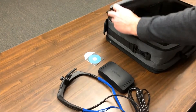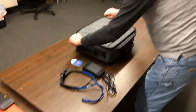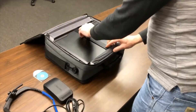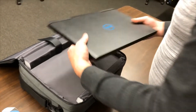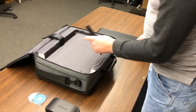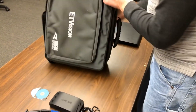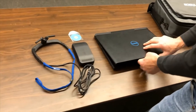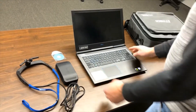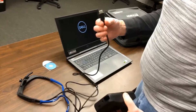We'll take the calibration target out in case we need it. We flip over the bag, and on the back side, we open up the other zipper compartment, and this is where we keep our laptop. We take the laptop out. You can plug it into the power supply at this point or just run it on battery. This case will just run on battery. So we'll go ahead and power up the laptop. It's a Win10 Pro laptop, which is what we supply and recommend.